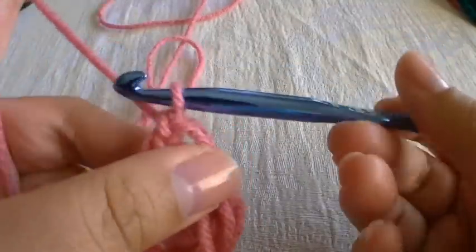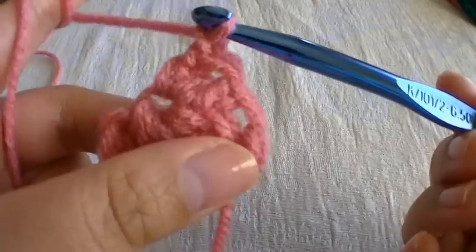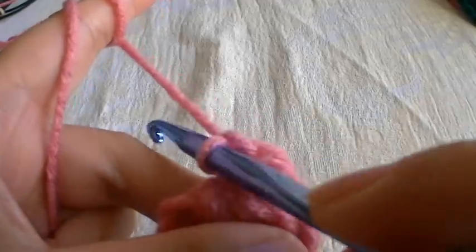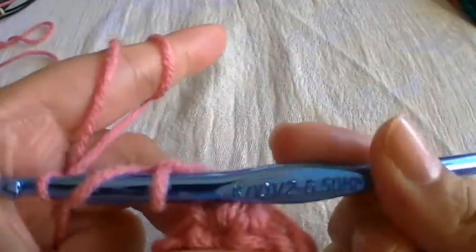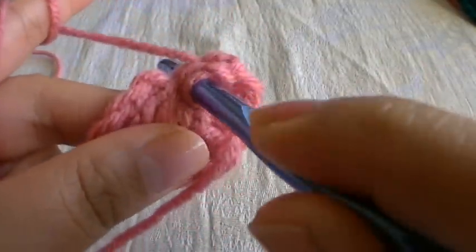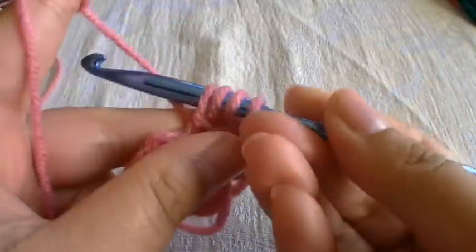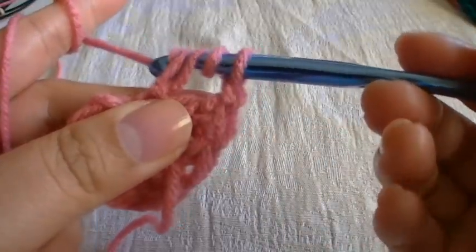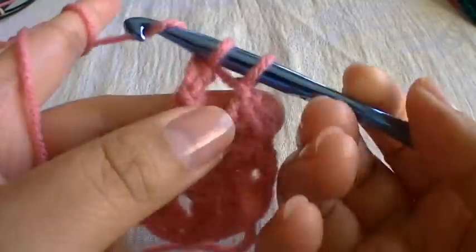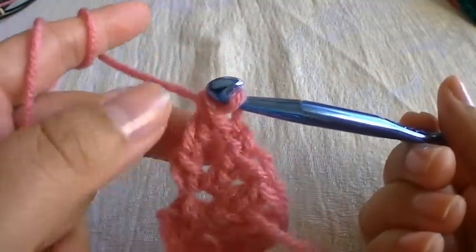Then we're going to chain one — just wrap around one time and pull through the loop, just like that. Then we're going to make one triple crochet, which is the same as the first time: wrap around two times, one and two, then go through this stitch. Grab some yarn and pull through so you have four, then go through two, grab some yarn and pull through two, grab some yarn and pull through two. That's going to be the tip of the heart right here.